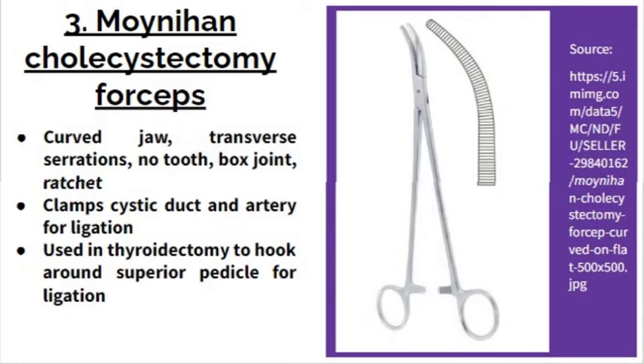The third forcep is the Moynihan cholecystectomy forcep. It also has transverse serrations on its jaw, a box joint, and a ratchet. It has no teeth, which makes it different from the Kocher forcep. What makes it distinct is its curved jaw. It is used in cholecystectomy to clamp the cystic duct and artery for ligation. It is also used in thyroidectomy to hook around the superior pedicle for ligation.